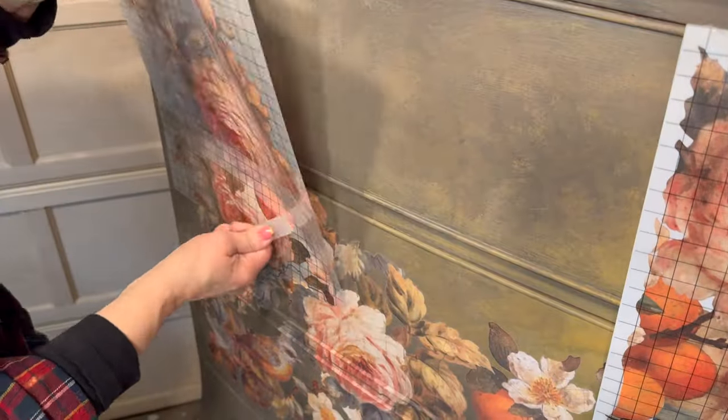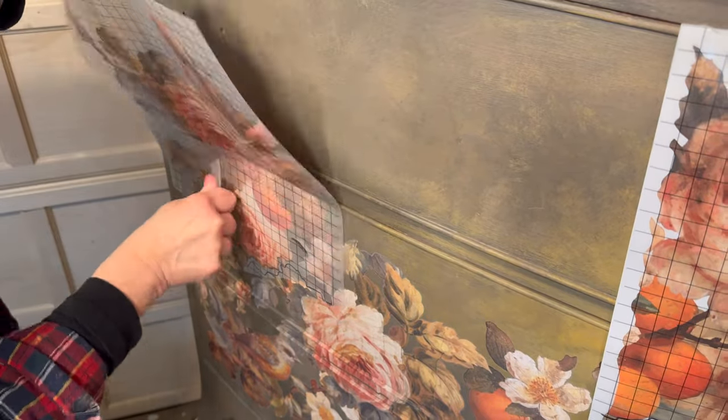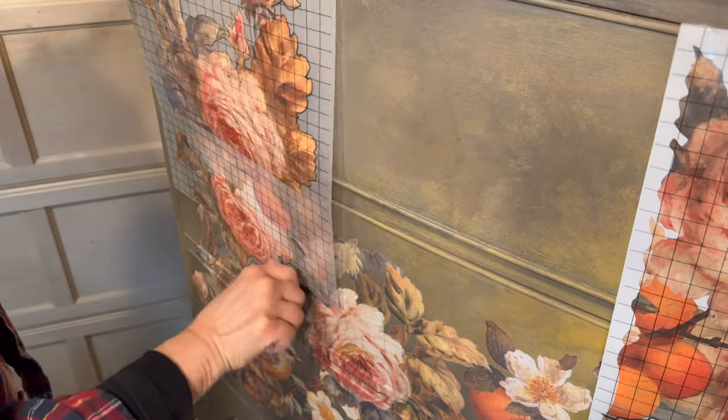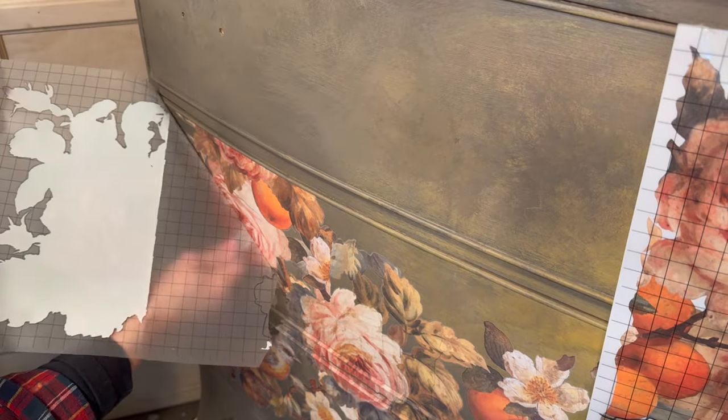Apply the transfers so that you are transferring the bottom-most transfer page first, and then apply the sheets that will layer over top of them.